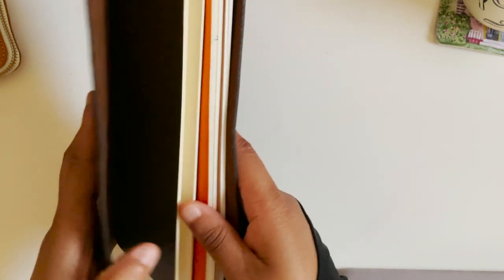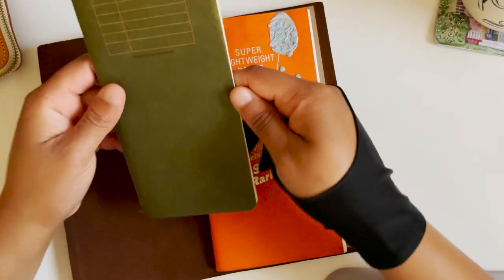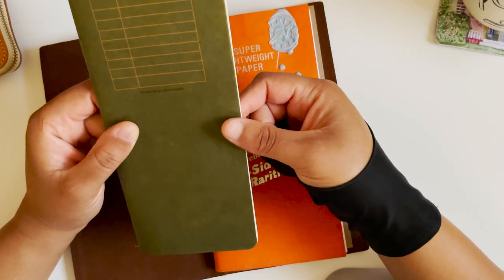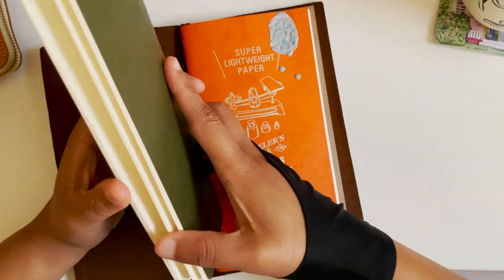I love it when you first get a Traveler's Notebook because it's so stiff and very textured. It's a weird feeling that I really like — the stiffness, but I also like it when they're worn in. Right now I'm really enjoying the stiffness and it just feels really good in the hands. So we're going to change up the paper and use a super lightweight paper — the Yamamoto Robiki paper.